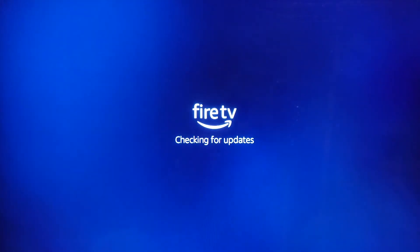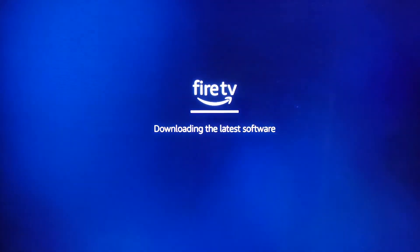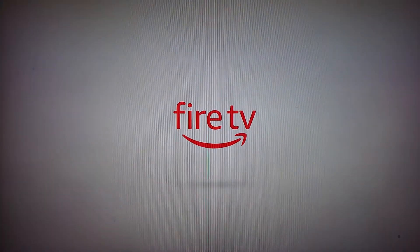We're connected to the WiFi connection. It's now going to look for the latest software and download and install that. That will take a few minutes depending on how old your stick is or how fast your internet connection is. That took approximately four to five minutes to download and install the latest update.